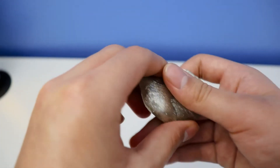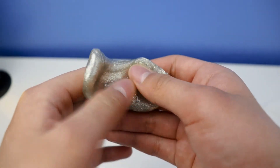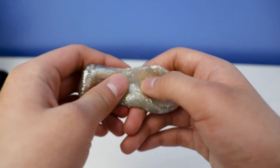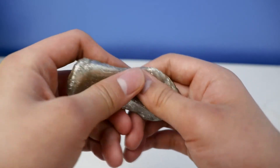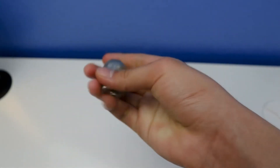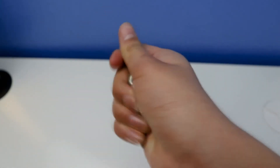Next up, I'll show you how to tear it. Ready? Three, two, one — watch the tear. Like that — it sounds great, perfectly awesome.